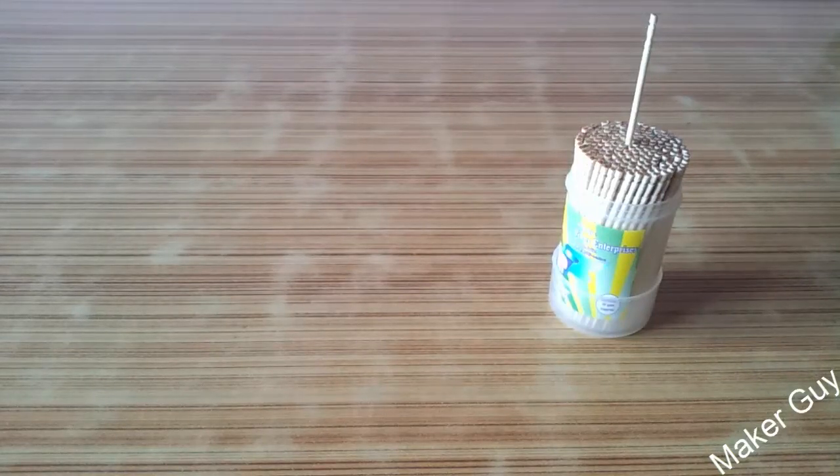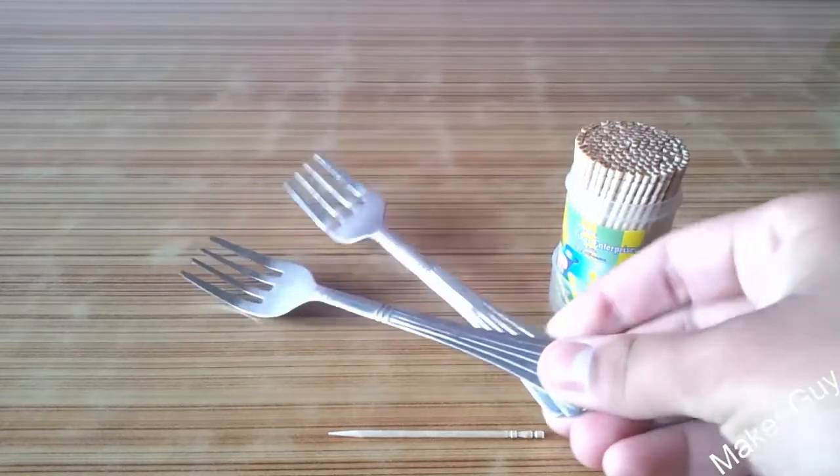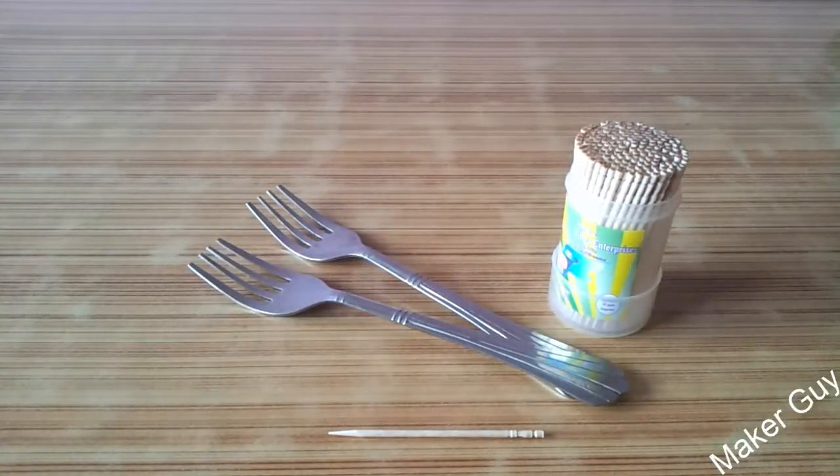What's going on guys, how you doing? Maker Guy here, and today I am going to show you an experiment with a toothpick, forks, and a glass.